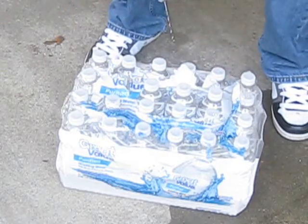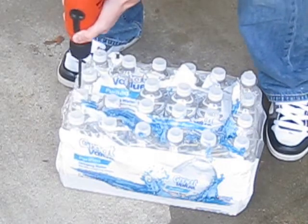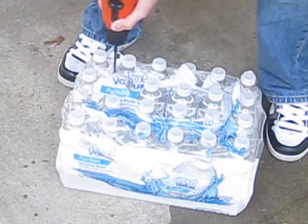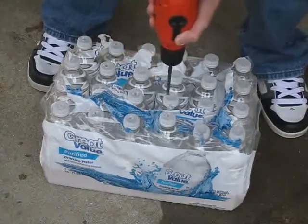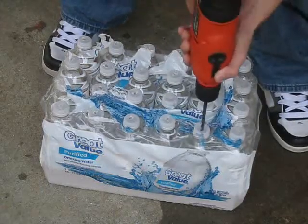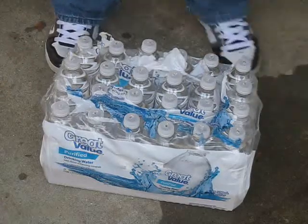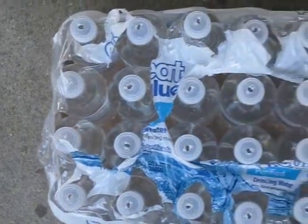Don't go down too far or it will get you wet. And you're done. Look at all those pretty holes.